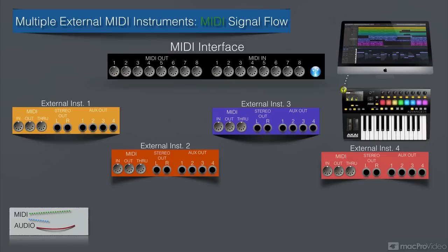Let's follow the signal flow. The first thing we need to do is connect our MIDI interface to the computer — my Express XT connects via USB. Then we take the first MIDI out port and connect it to the first external MIDI instrument, the second port out to the second instrument, the third out to the third external instrument's input, and the fourth to the fourth external MIDI instrument's MIDI input.